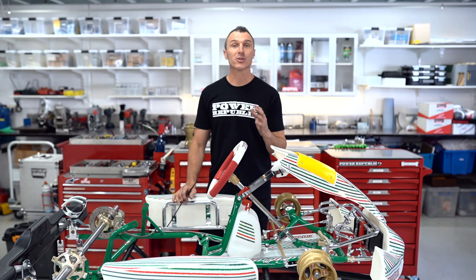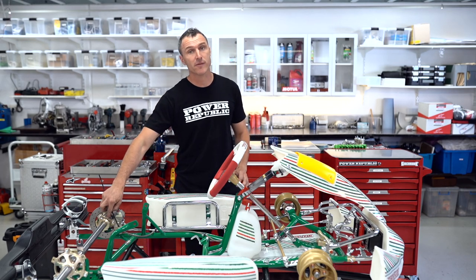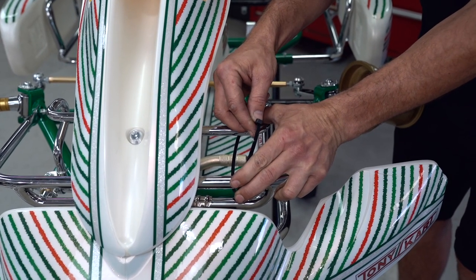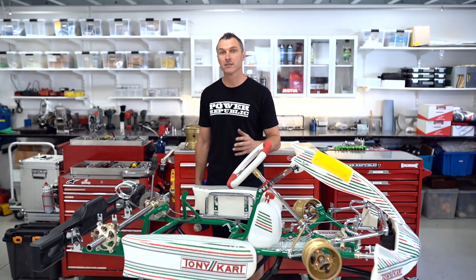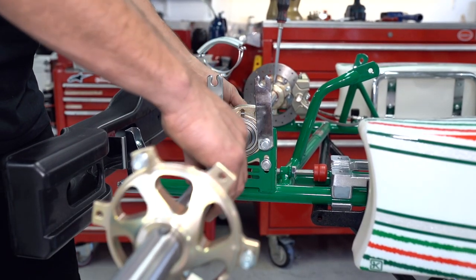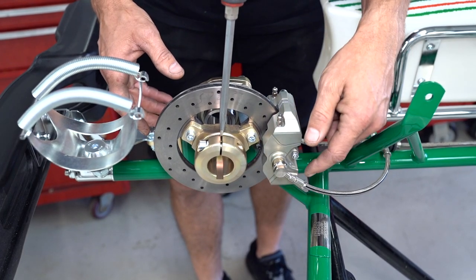If you're doing this job yourself at home, an easy way to get the brakes to slide on the axle is to lock the brakes on with a zip tie and use a screwdriver down in the brake hub to open it up a little bit so the axle will slide more freely through the hub. The beauty of locking the brakes on is that when you pull the axle out, the brake disc doesn't just fall on the ground.